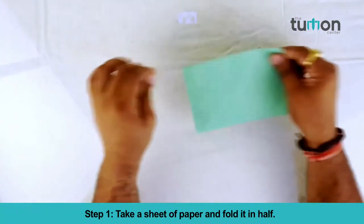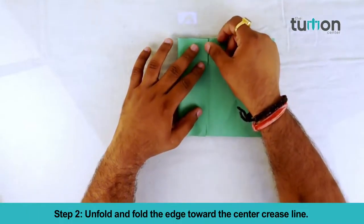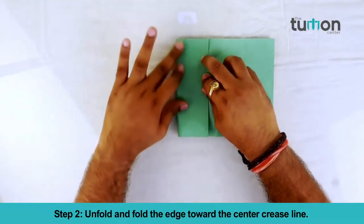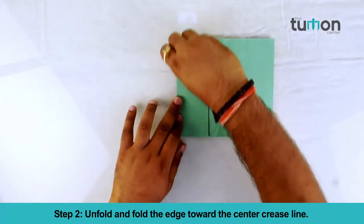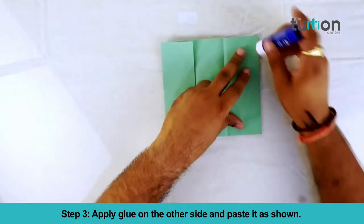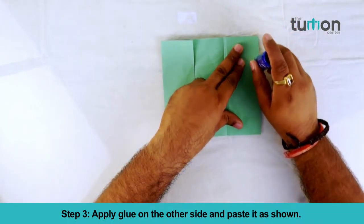Step 2: unfold and fold the edge towards the center crease line. Step 3: apply glue on the other side and paste it as shown.